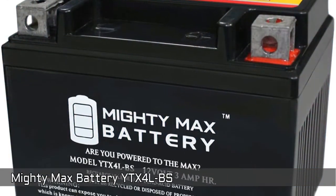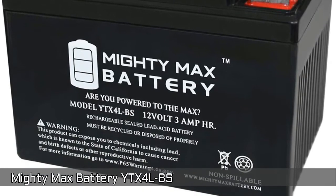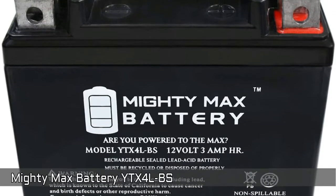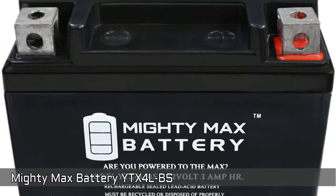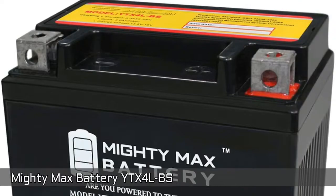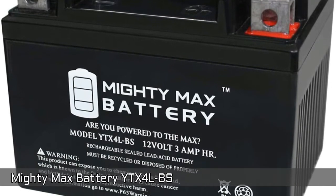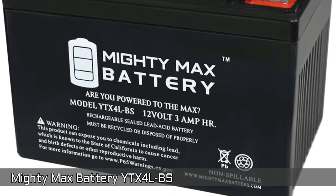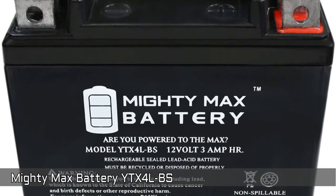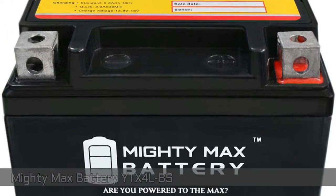Mighty Max Battery YTX4LBS. Looking for an option to avoid extra cost but in a higher-end unit? Mighty Max Battery YTX4LBS would be the best option. It's a lead acid type rechargeable battery and can be conveniently mounted in any position. It offers wide operating temperatures, long service life, and deep discharge recovery. Backed by a 30-day refund policy and full 1-year warranty.